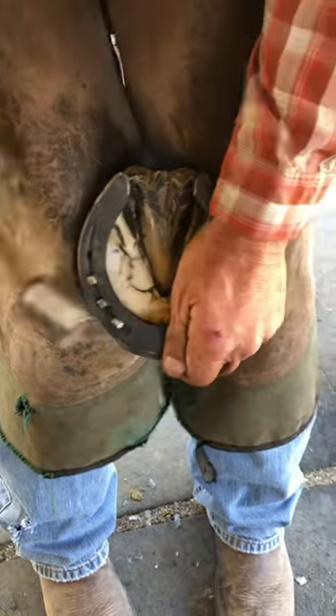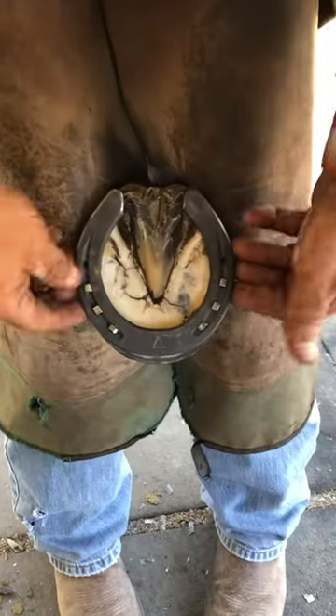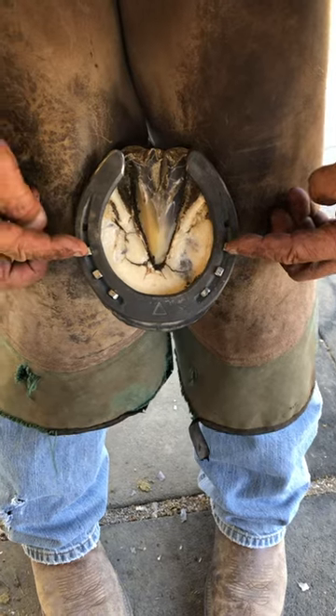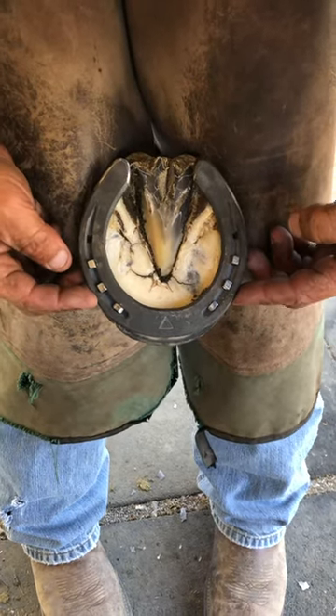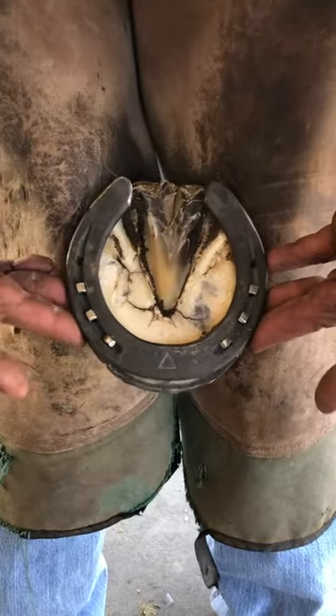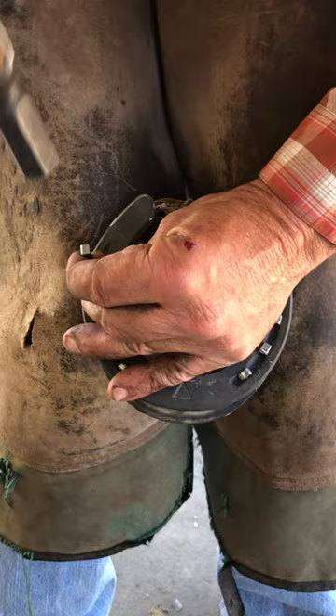I try not to nail past the widest point of their foot, or past the halfway point of the foot. So if I have footfall on either side here that doesn't have a lot of integrity or that's weak, then I can also put one in the heel.